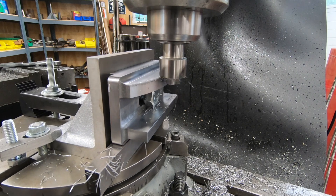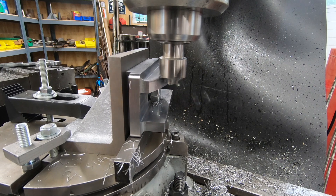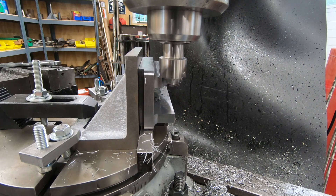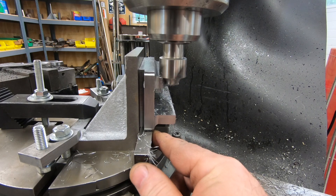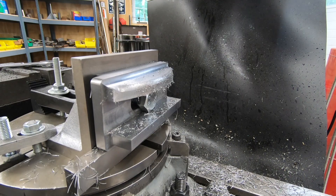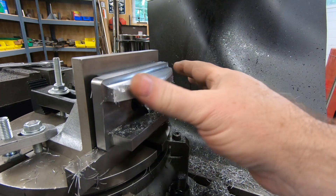Everything is clamped down and in position. I have the DRO set so that as I move the table I'll be getting closer to that 4-inch mark plus half of the diameter of the cutter. I'm just going to move the table in about 25 to 50 thousandths at a pass and then rotate the table to start cutting this radius. Now that the radius is cut, I've switched back over to my rounding-over bit — this is aesthetic only — and I'll move it in slowly until I get the profile I'm looking for.